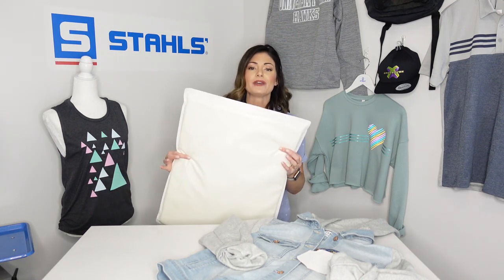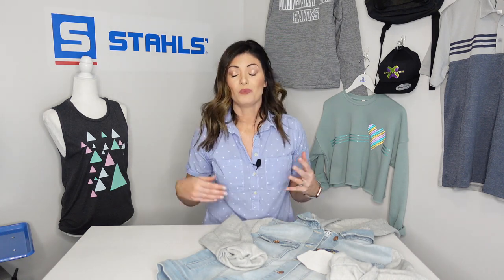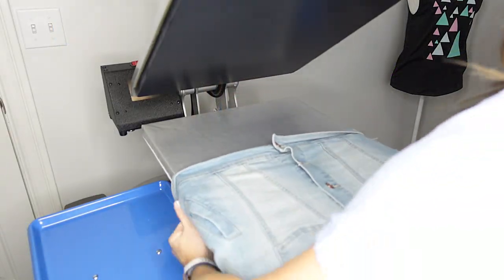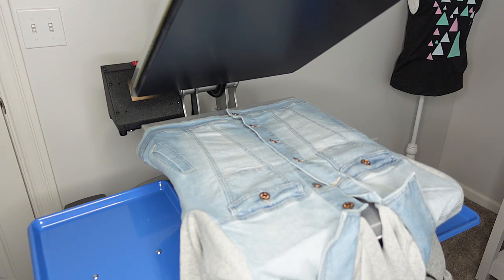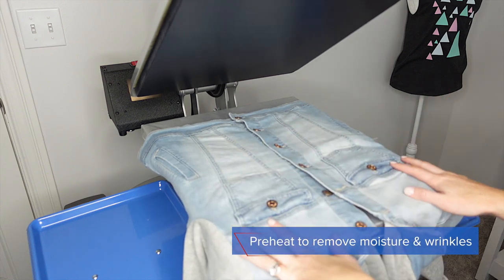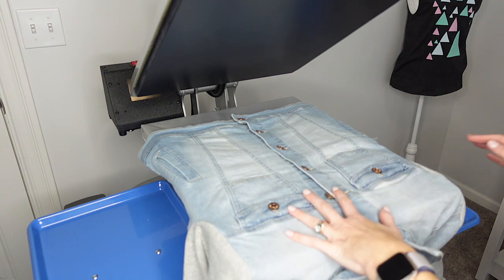Because we are going over buttons, seams, and pockets, we will be using a 16 by 20 printing pillow today. So we've reviewed the tools you need: a garment and the patches. Let's go heat apply. I'm still going to thread just like I normally would. I have already pre-pressed the garment, so make sure you pre-press to help eliminate any type of wrinkles or moisture that might still be in the garment.